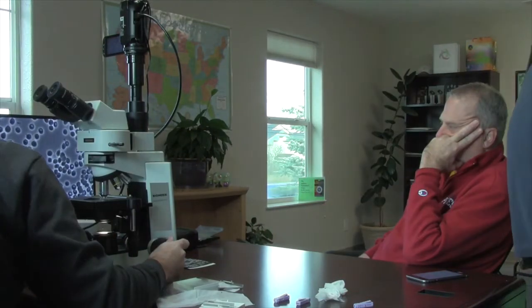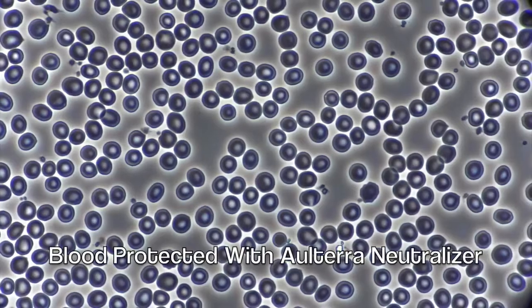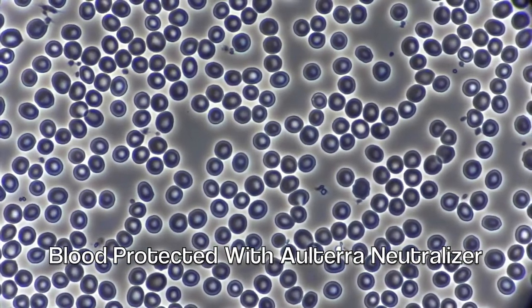Okay, so this is a couple minutes after talking on the phone with the neutralizer — that's beautiful, that's a great shot. And that's good-looking blood, it's like perfect.